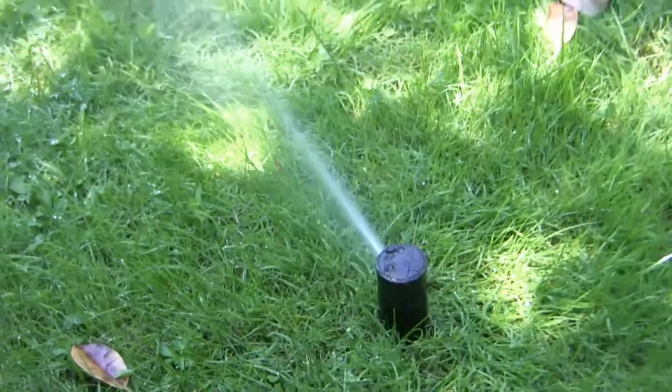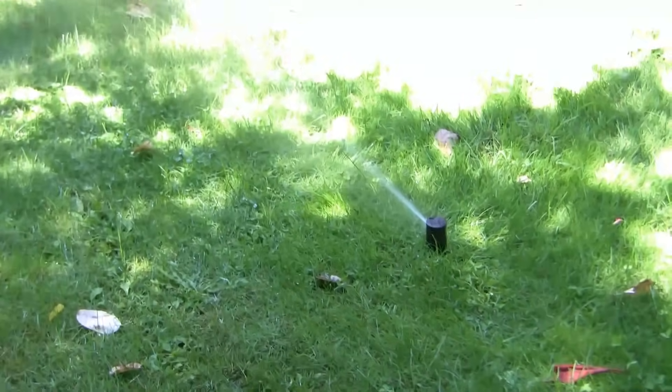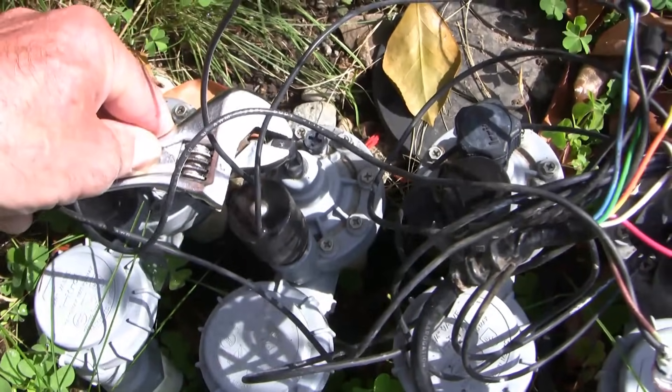If you get water it means that there's no mechanical or water supply problem. A number of these systems have an adjustment screw to modify flow, so you want to check to make sure that you've got any such valve all the way open.